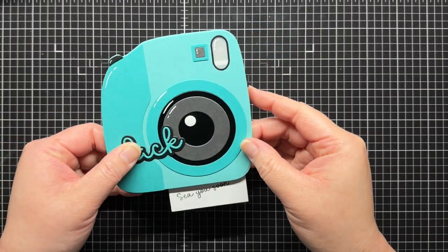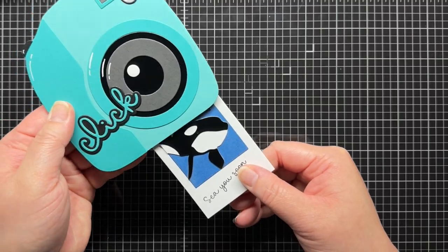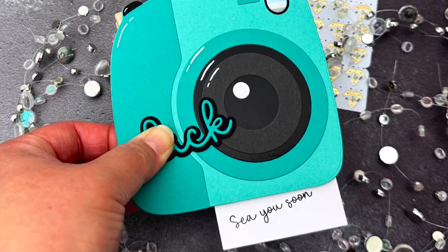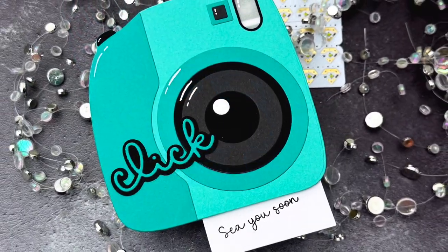And that's it for today. I hope you enjoyed this video in the Chibitronics for Paper Crafters series, and stay tuned for a new video next month. Be sure to subscribe to the Chibitronics YouTube channel and follow us on social media for lots of crafty inspiration. Thanks so much for watching, have an amazing day, and happy crafting. Bye!